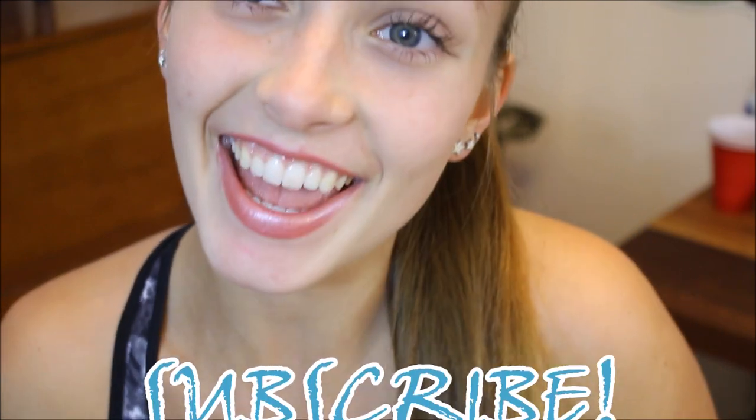Comment any video requests you have or anything you want to say to me — I will read it and respond. Hope you guys like this video and all my others. Go watch them if you haven't. I will see you next Sunday. Bye, guys!